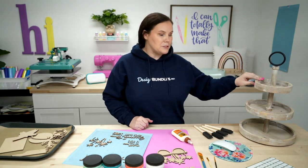Welcome back to Design Bundles YouTube channel. My name is Crystal, and today I have a super fun summer project for you. We are going to be decorating one of these little trays — you can get two tier, three tier, so on and so forth. There's birthdays, all sorts of fun stuff. Today we're doing this super fun summer theme. The file I'm using today is linked down below, as well as all the supplies.